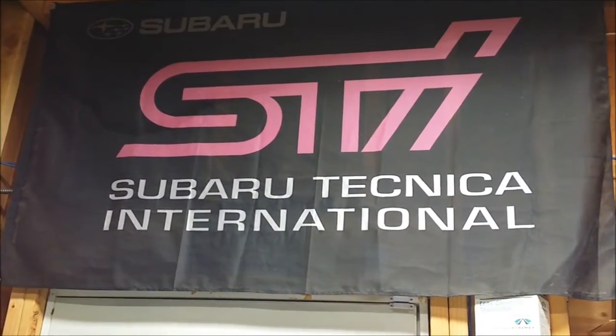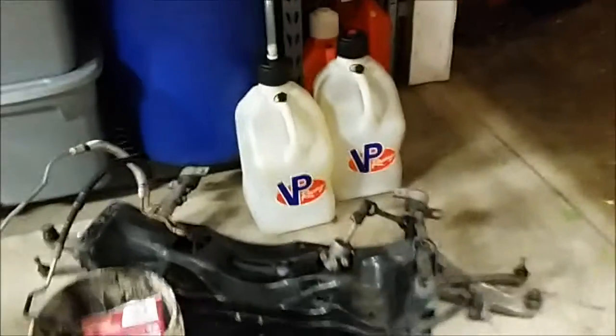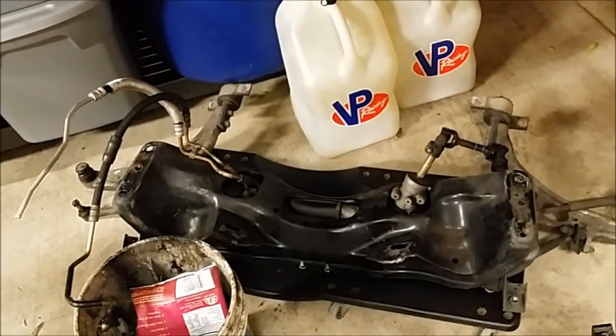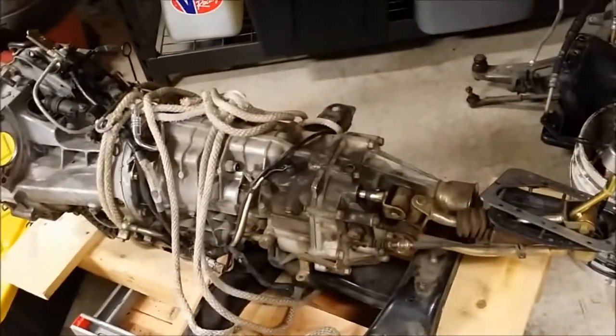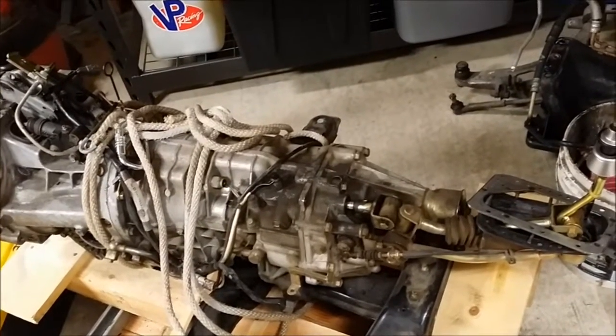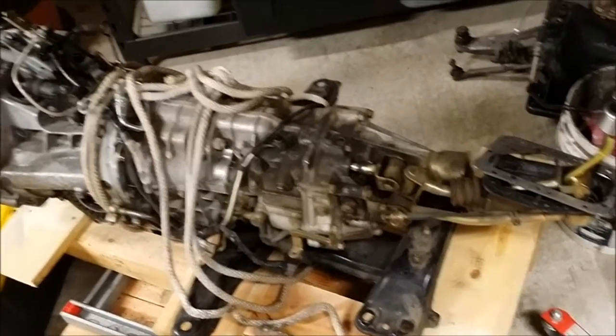Morning. I'm about to embark on another project here with the Baja. I'm doing a six-speed swap with the STI engine crossover, control arms, and steering rack. This six-speed came out of my 2005 STI that I parted out — it had about 67,000 miles on it. Good donor transmission.